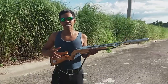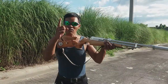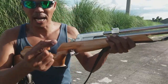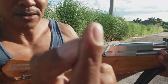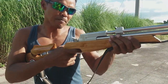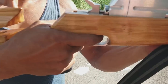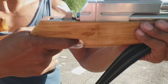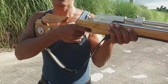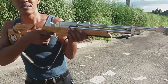Ang pang-anim po ay trigger pull. Itong trigger finger natin, ipapasok natin doon sa trigger. Ang dapat na lumapat dyan ay dulo lang ng inyong trigger finger — tip lang. Huwag nyo pong ilalampas, kasi once na paglampas ng inyong trigger finger sa trigger, maaaring ang tama ninyo ay kakaliwa. Kung kulang naman, maaaring namang pakanan ang iyong tama.